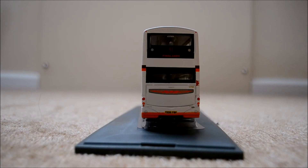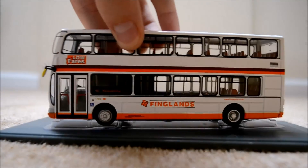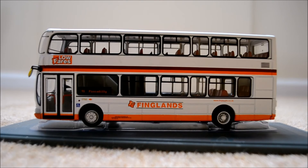Moving on to the final side of the bus. Starting from the left-hand side, we've got the 'Low Fares' sign again, which is always nice because everyone likes low fares. We've got the doors, the number plate, and the destination blind reading 41 to Piccadilly. We have the blue wheelchair logo, which means it's step-free access — always very nice. We've got the Finglands logo, the Finglands website above the back tyre, and a few vents as well.